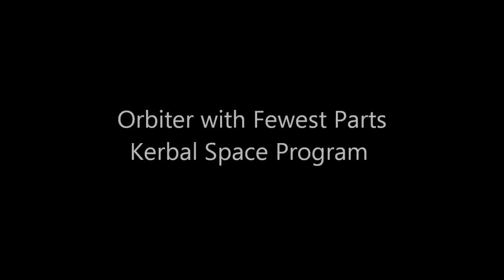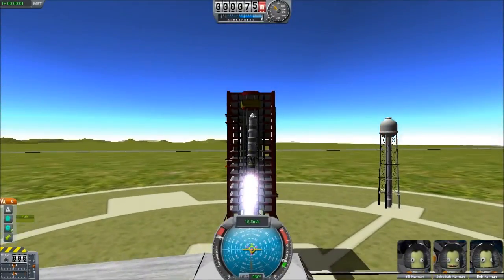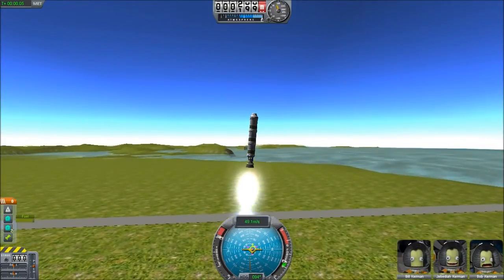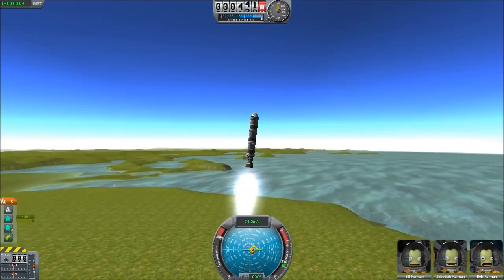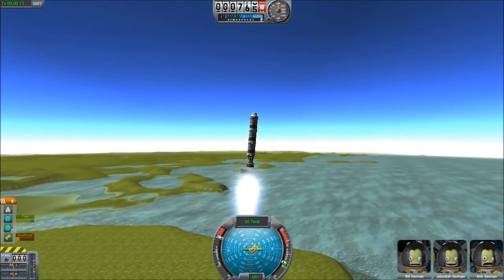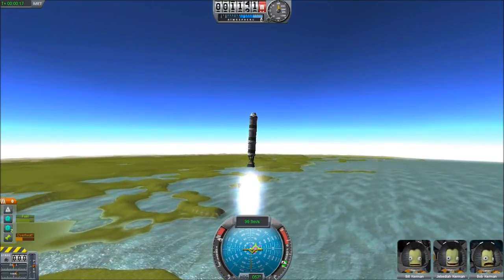Hello, today we have an extra-long installment of our adventures of our Kerbonauts. Today I'm basically documenting a challenge where somebody asked: what's the fewest number of parts you can put on a rocket, take it to orbit above 70 km, orbit once, and then land and return the Kerbonauts safely to the planet Kerbin? Well, this is my design.